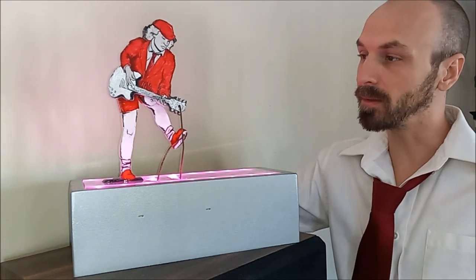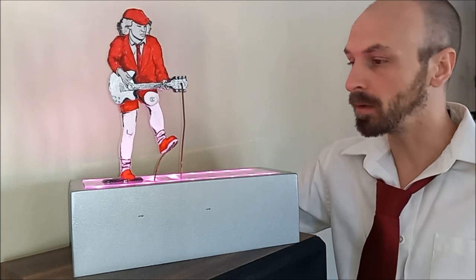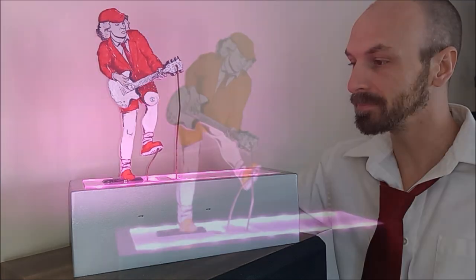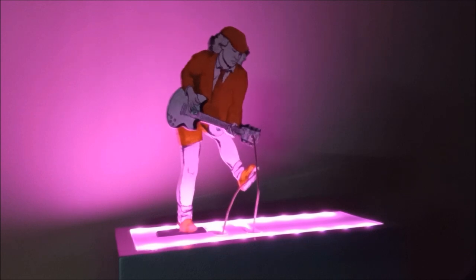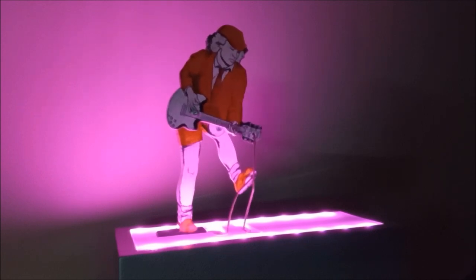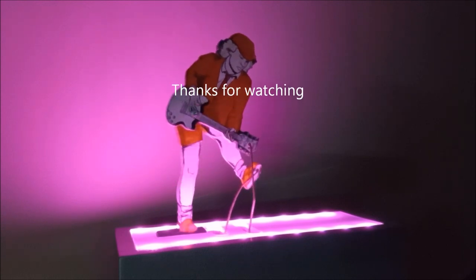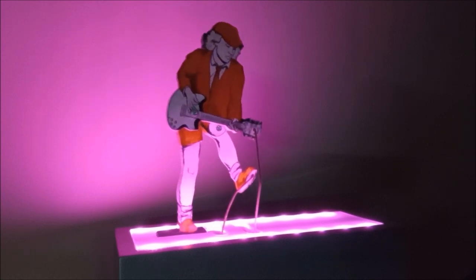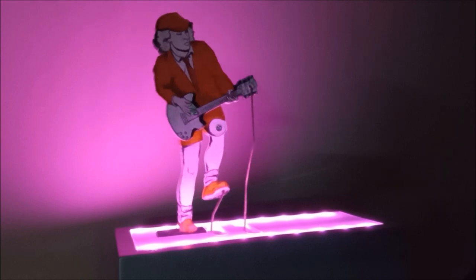And with the flick of a switch, Angus comes to life! If you found this video interesting, helpful, or just entertaining, please like and subscribe.